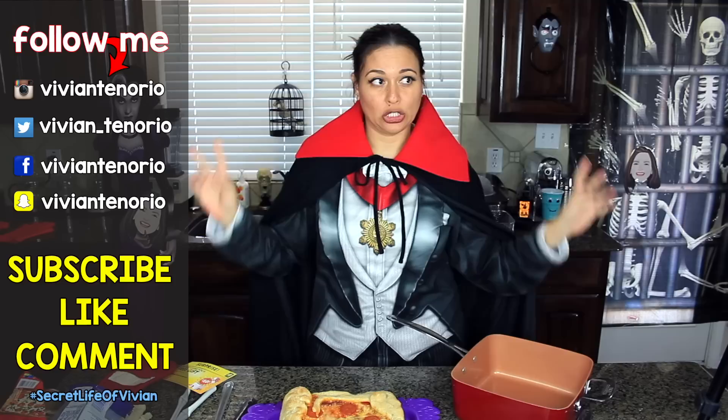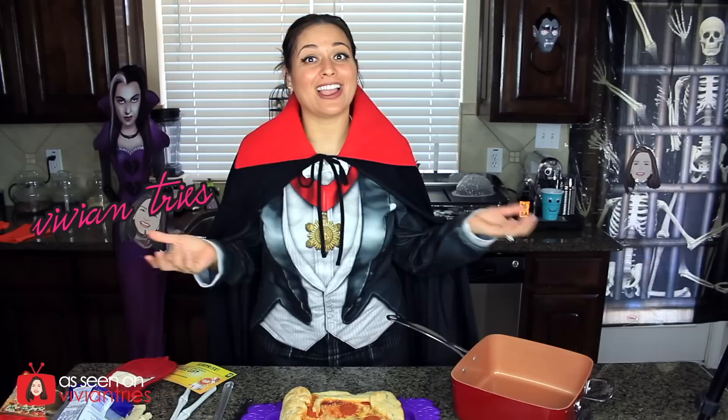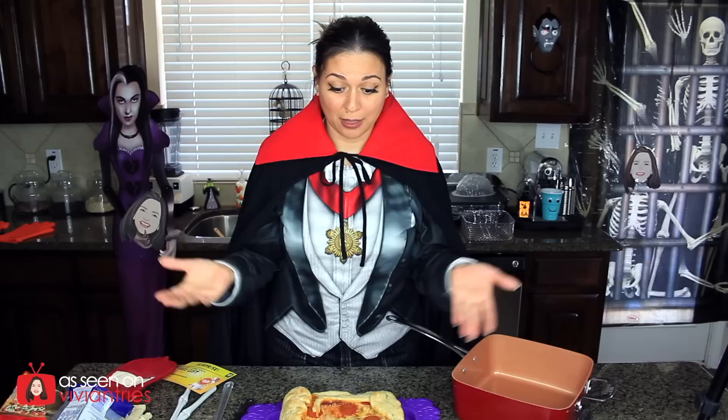That is it for another Vivian Tries. I hope you enjoyed this video — if you have, give it a big old thumbs up. Question of the day: would you prefer an ice cream cake or a pizza cake like my beautiful creation? If you are new to my channel, subscribe — I am putting videos out like this every week for your entertainment. Don't forget to share with your family and friends. I'll see you in the next one — bye!